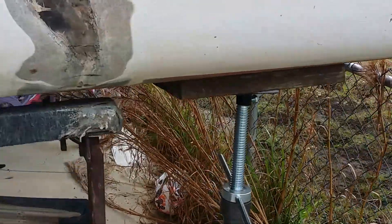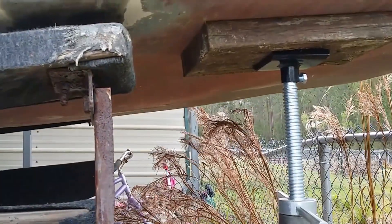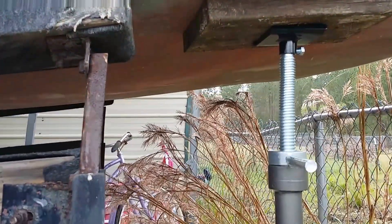Check this out. I had to make a video about this because the world needs to know about these really cheap boat stands. They're awesome.